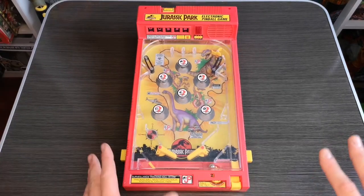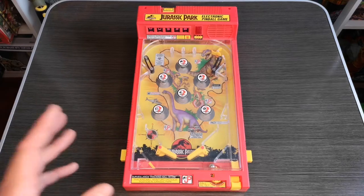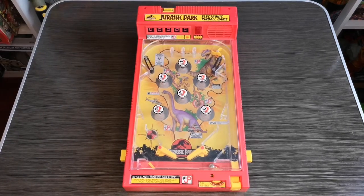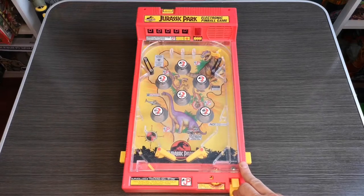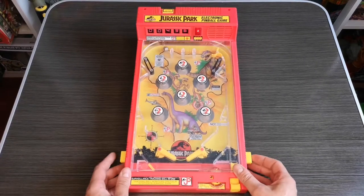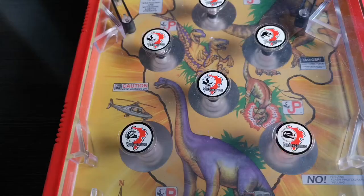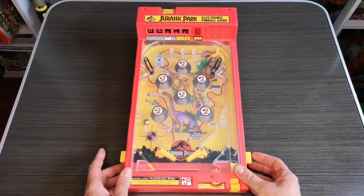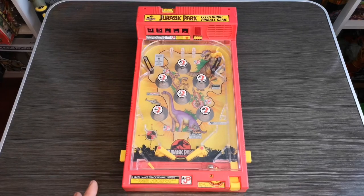I've got the lights dimmed a little because when you strike one of these bumpers a light will illuminate, which is pretty cool for its age. When you hit one of these bumpers it also adds to the score. So I reset the score, spin the ball round, introduce it in here... and you get the idea - it's a great toy, though a little hard to play especially when I'm trying to do the camera work behind here.